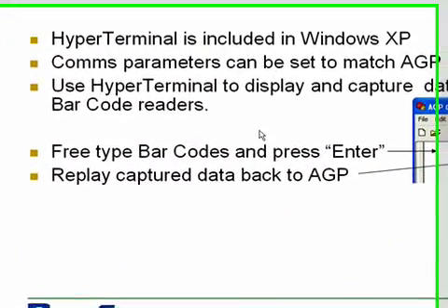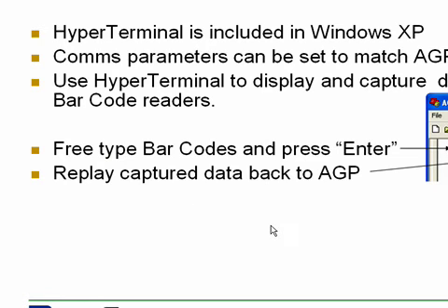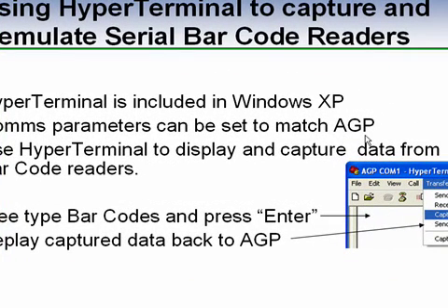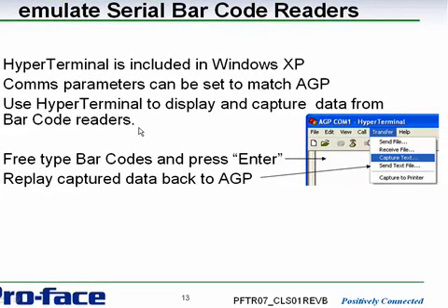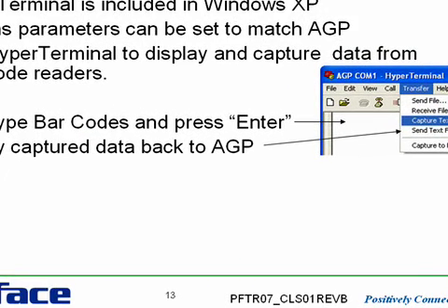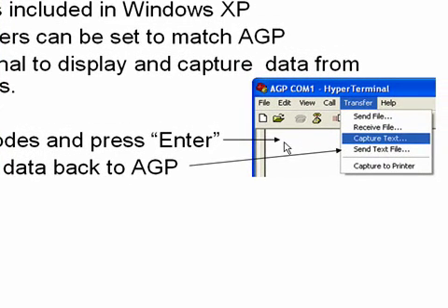Here we're showing how you can use HyperTerminal to capture and emulate serial barcode readers. HyperTerminal is included in Windows XP. You can set up the comms parameters to match the AGP or LT, and use HyperTerminal to display and capture data from barcode readers. Capturing data from a barcode reader directly into HyperTerminal is great because you can then replay that captured data back for a real emulation of the exact data coming out of the reader. You can also free-type the barcode directly into HyperTerminal, send it to the AGP, and hit Enter at the end as another simulation method.